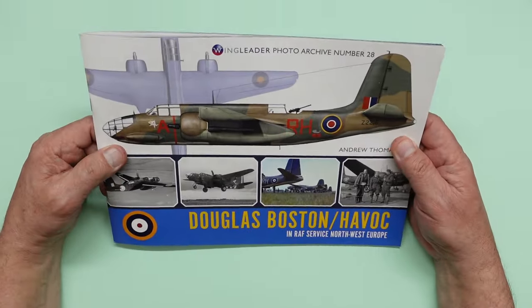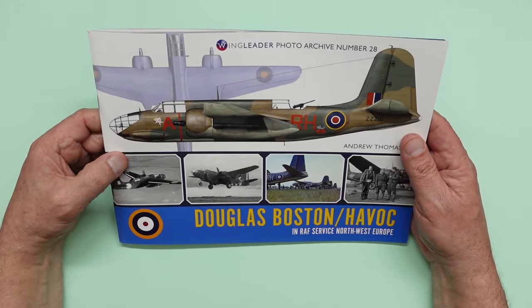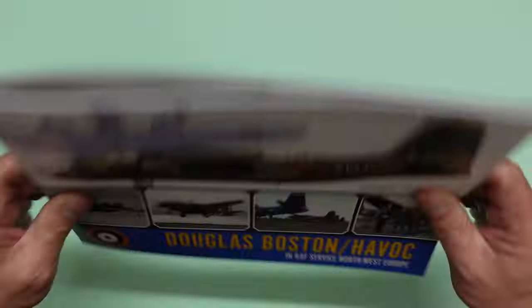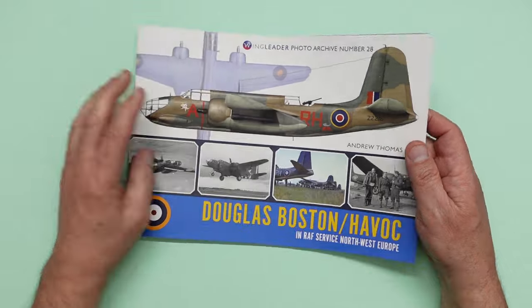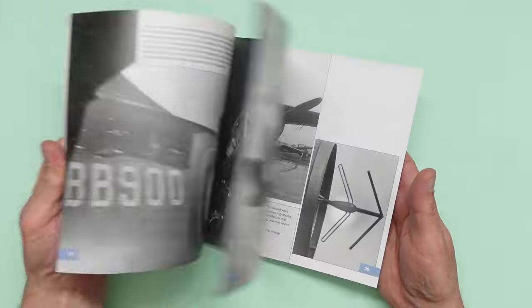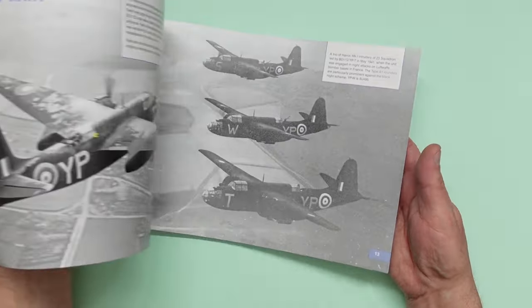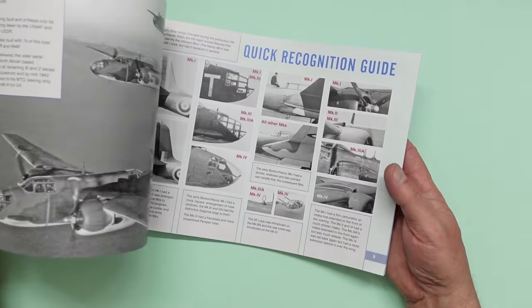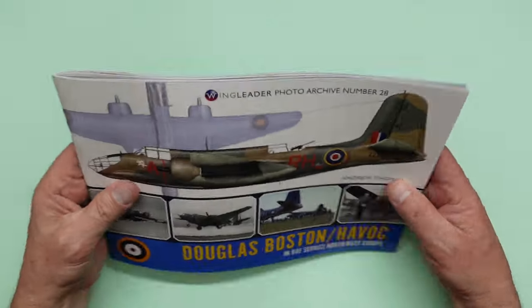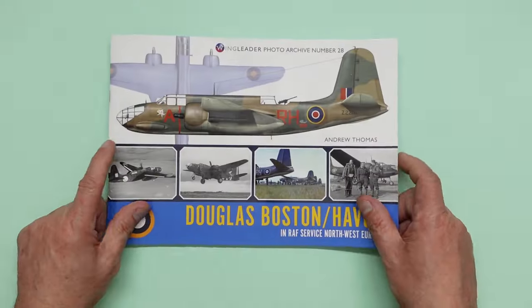Anyway, lovely, lovely book — one of the best I think. Fantastic subject, extremely interesting. Really, really good to have by the side of the bed for some bedtime reading, because it is just absolutely packed with information that certainly I'd never heard of. I know a lot of you won't have either. There's going to be obviously experts out there that know absolutely everything, but I'm certainly not one of those.